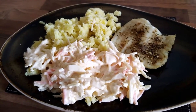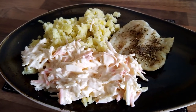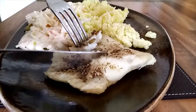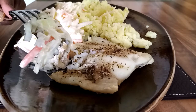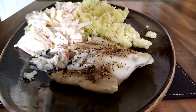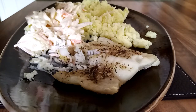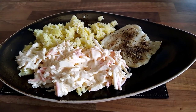My dinner — fillet fish, mash, and coleslaw. Good appetites! Just lovely, fantastic, oh my god. Thank you so much for watching, bye bye!